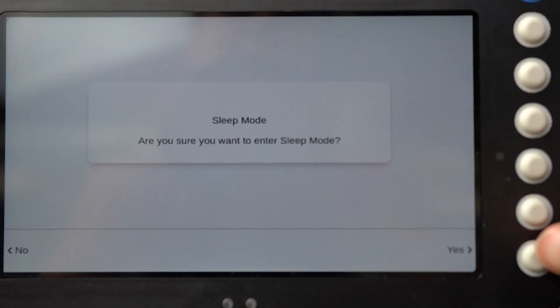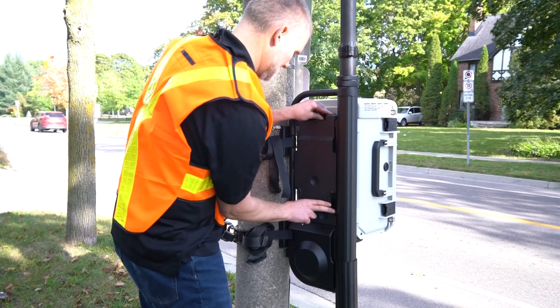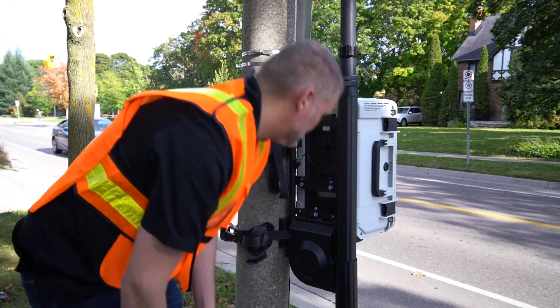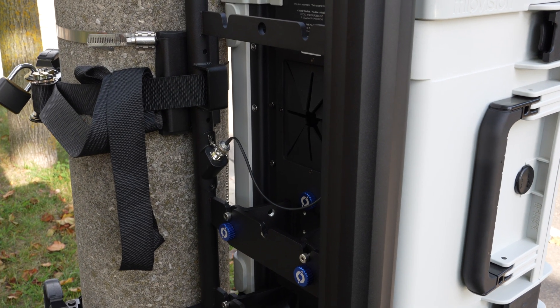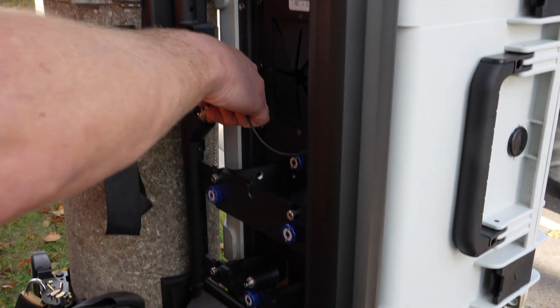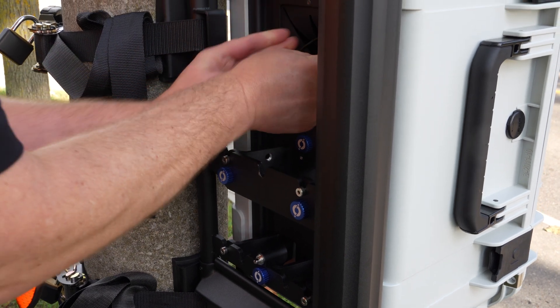Once your study is complete, you can power down the device, then unlock the security shroud and carefully set it aside. At this point, it is very important that you make sure to disconnect the video patch cable, or it will snap when you take the VCU off the pole mount.